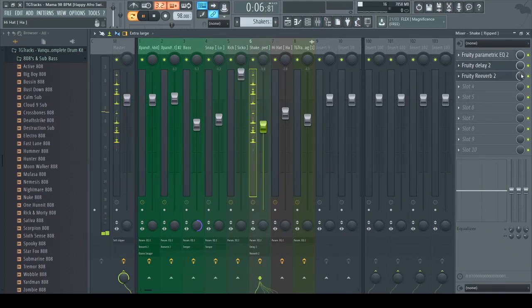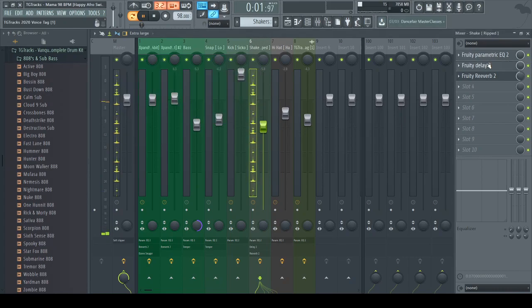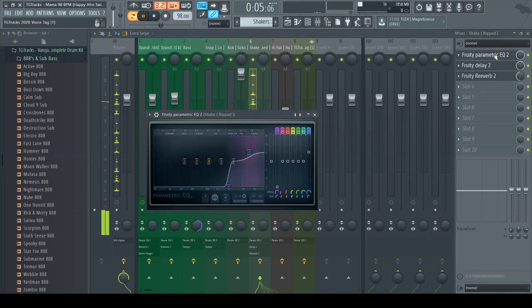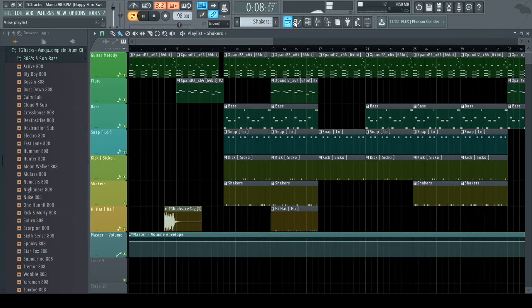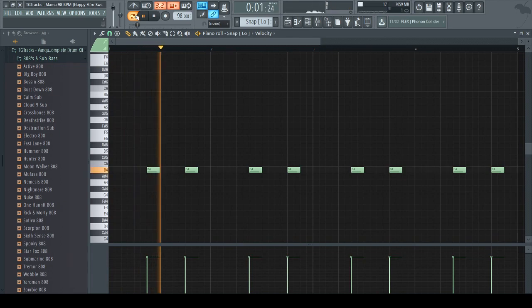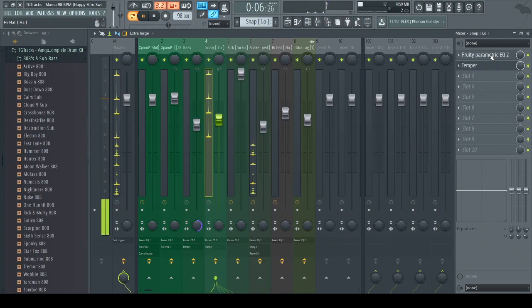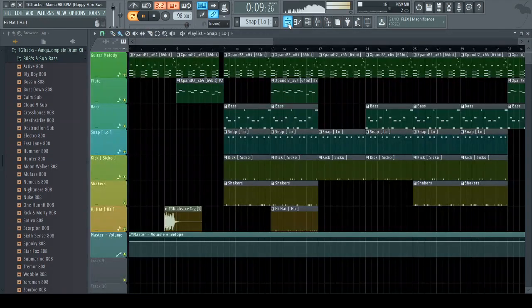With the shakers I put a delay and reverb on them using the Gross Beat plugin, and I EQ'd them a little bit as well to cut the low end. As for the snaps — instead of claps or snares I use finger snap clicks. I put a little bit of reverb on those too. That's what the snaps sound like.